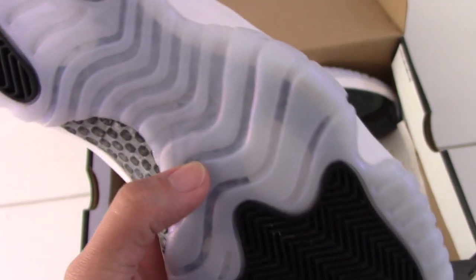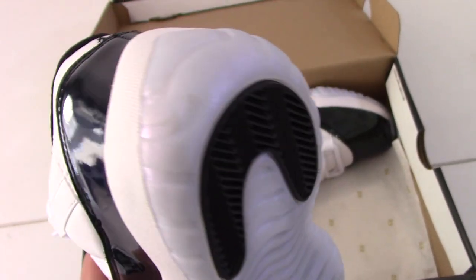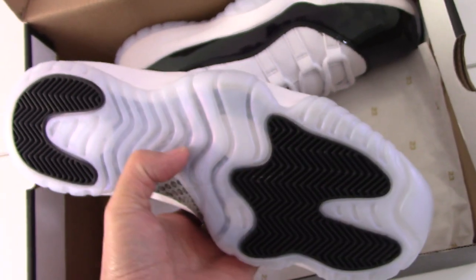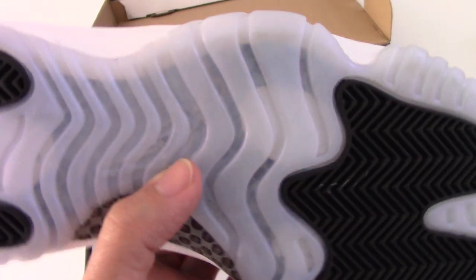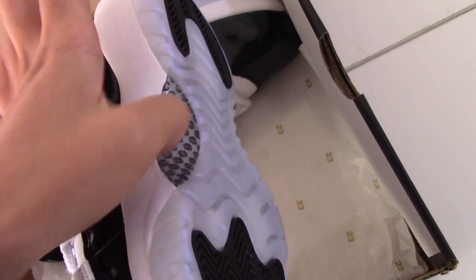For the other sole, you can see with the black part. And the inside has the Jumpman. And also got the real carbon fiber here.